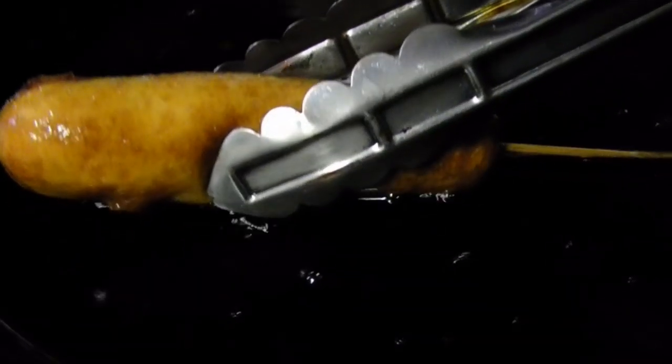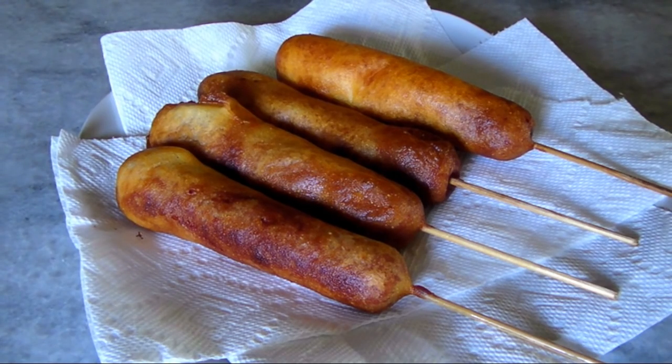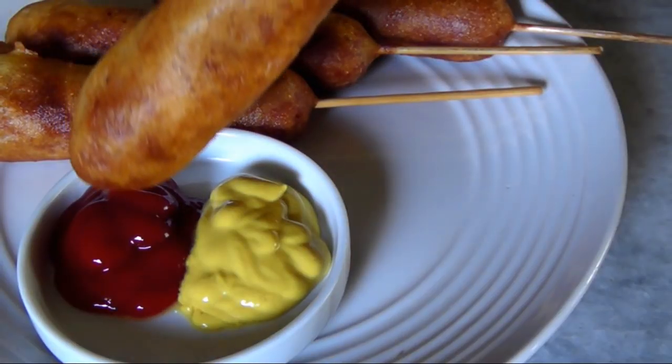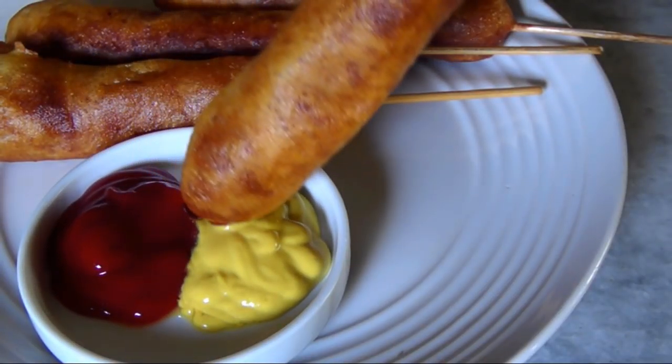When the oil is ready, dip a hot dog into the batter, then carefully lower it into the oil. I fried mine one at a time to make this more manageable. Let it go for three or four minutes, or until it's golden brown all the way around, then drain it on paper towels.